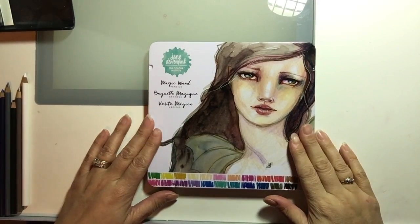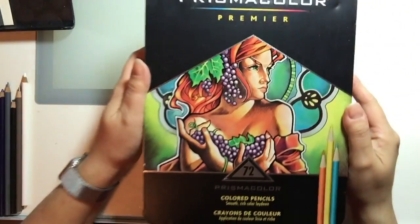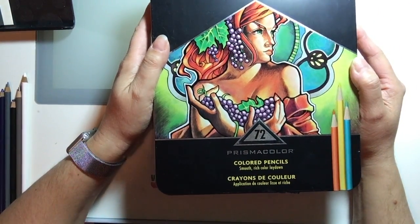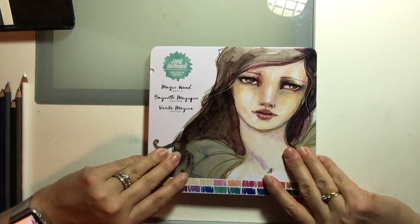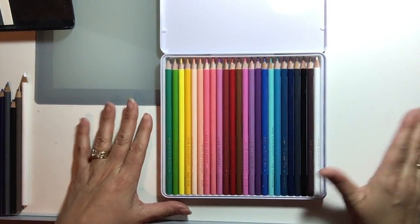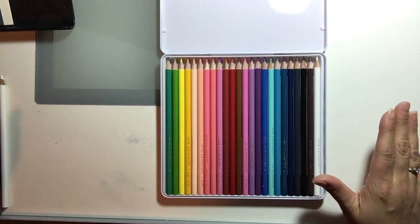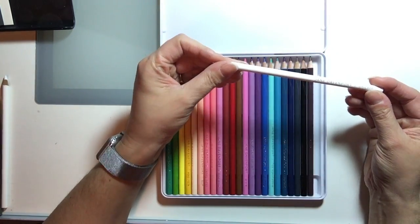Next I'm going to compare the Magic Wand pencils with the Prismacolor set. I have the 72-pencil set and I'm going to take a look at how the colors compare. I don't have an exact match for everything, so I'll show the ones I have a match for and then we'll talk about some of the others.